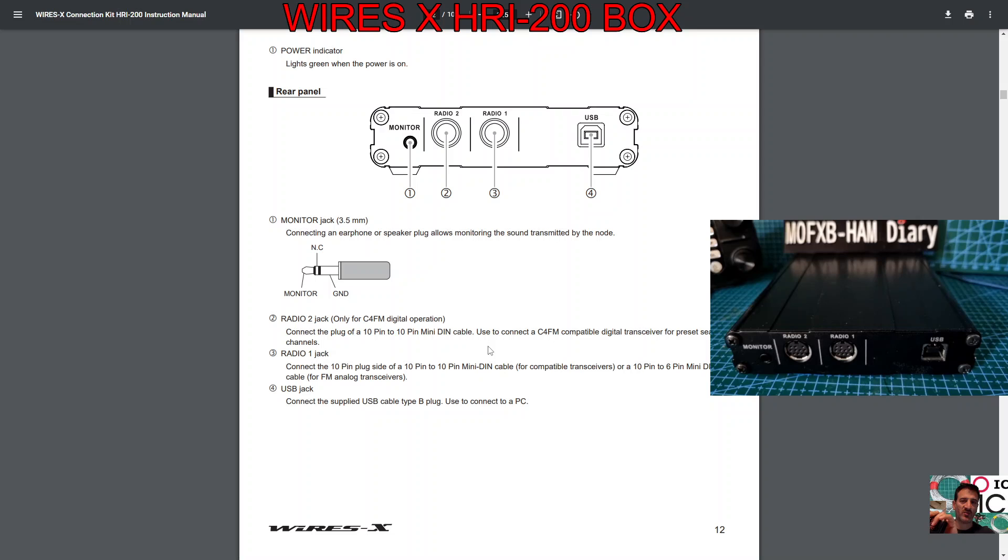On Radio 2 jack you've got a 10-pin to 10-pin mini DIN cable used to connect a C4FM compatible digital transceiver for preset search channels, which is handy.